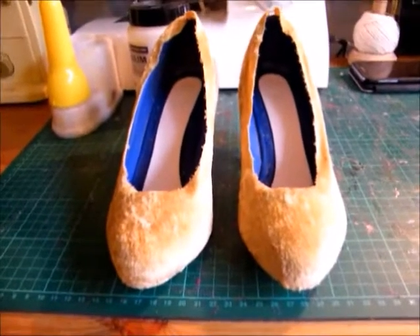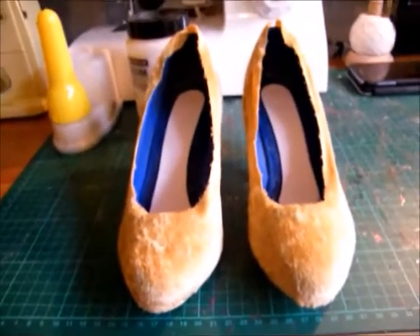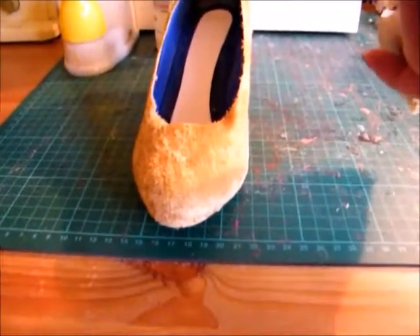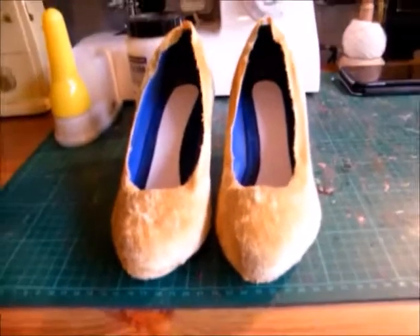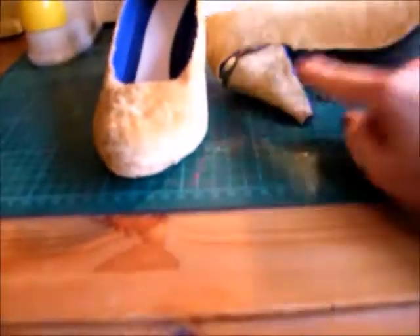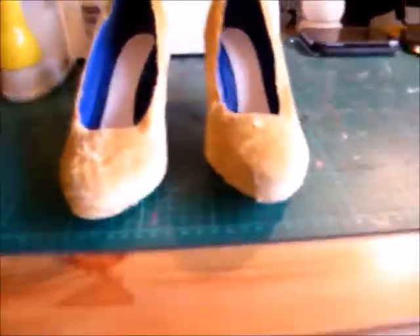Here are the shoes all covered in their first layer. You can still see there's loads of blue visible, and on the underneath as well, but I'm not going to worry about that at the moment. The next stage will be to start folding these over to make the top line nice and neat, and to get some kind of trim for this bottom line here.